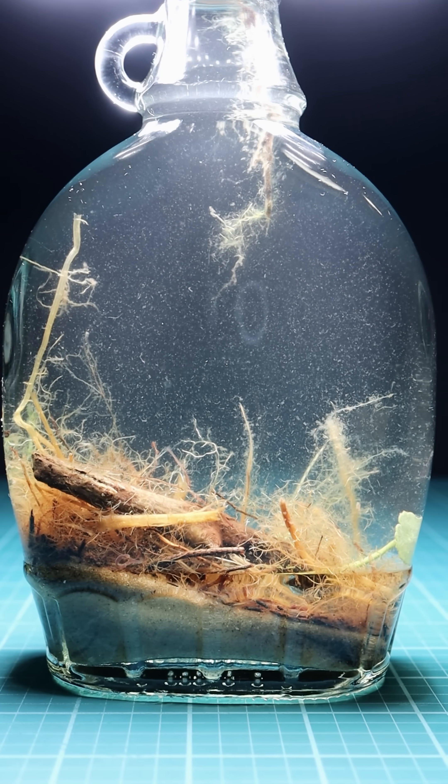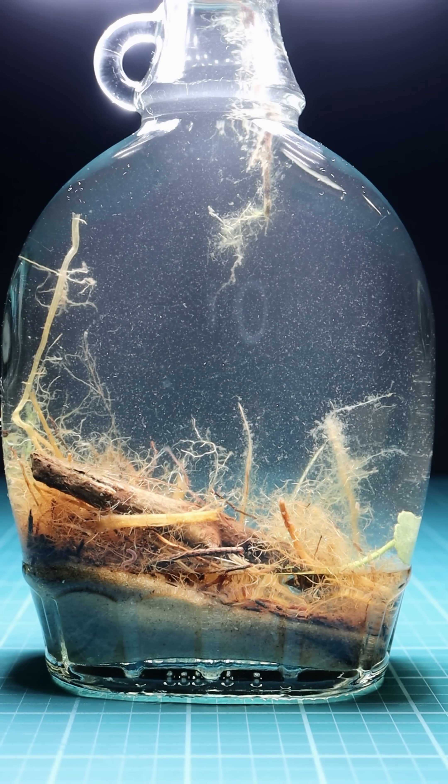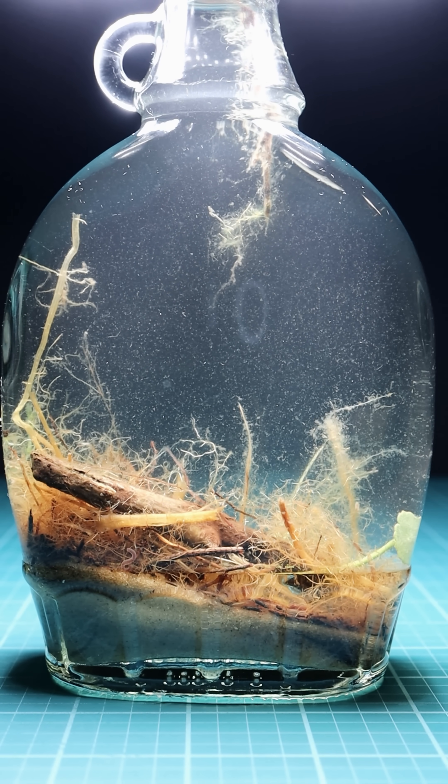Now that this resurrection jar is back at the studio under some good light, I can really see that this is gonna be an active and beautiful living little resurrection jar.